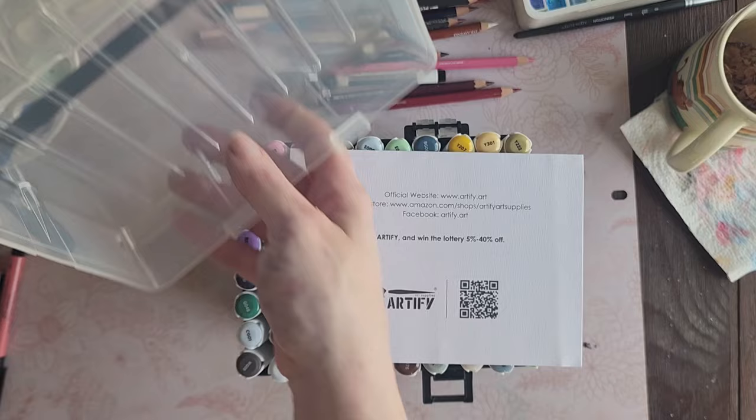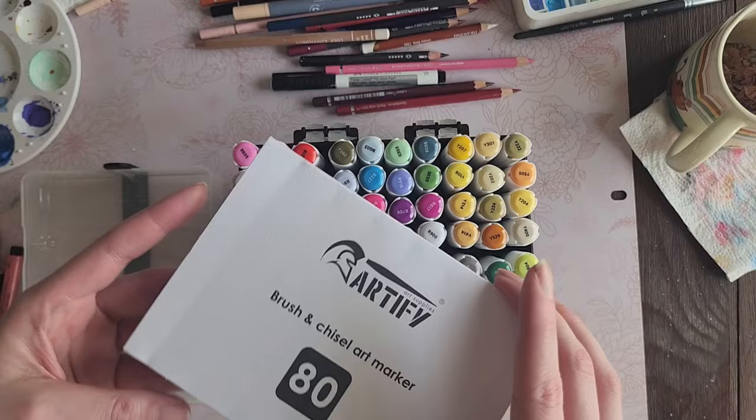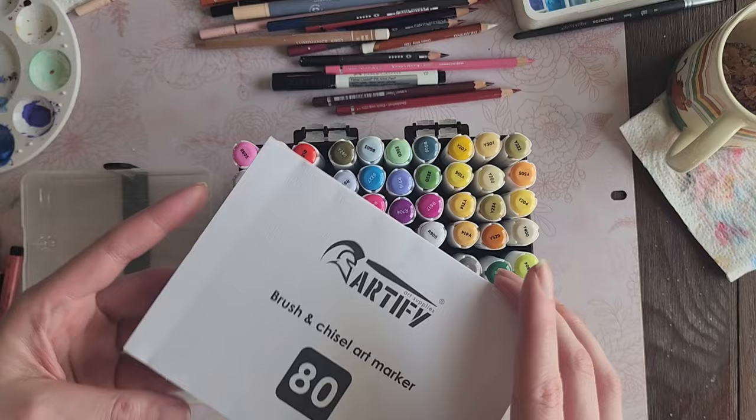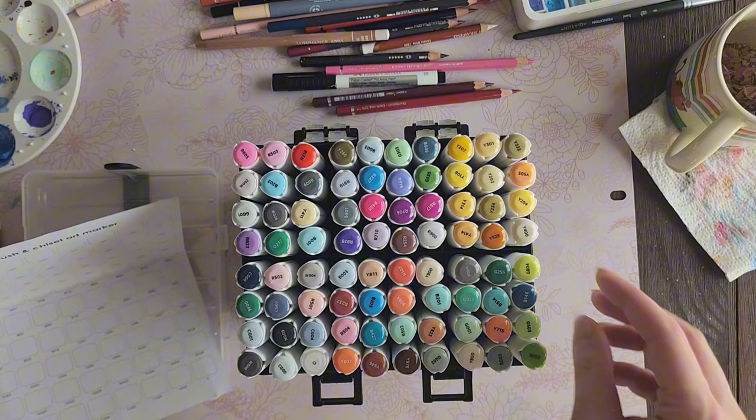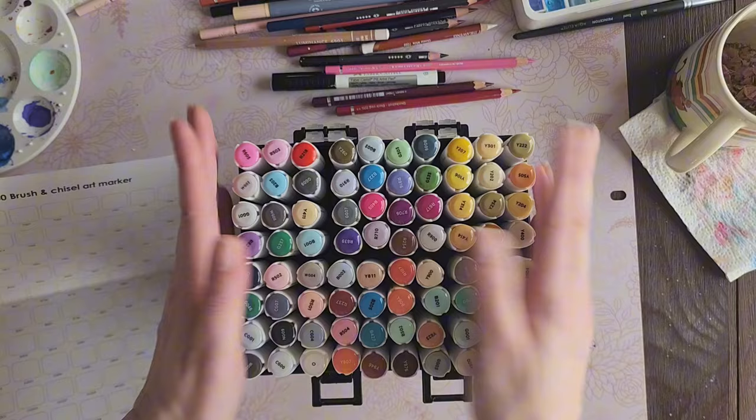The downside is the box took a beating on its way to me and broke, so it doesn't close all the way. I don't think that was an Artify problem — it came in bubble wrap, so probably just my mail person. It comes with a swatch sheet. This is 80 colors with brush and chisel nibs — I do like getting new alcohol markers and these look really pretty.